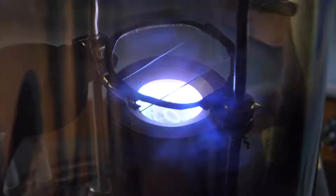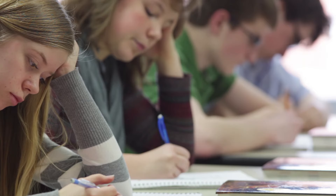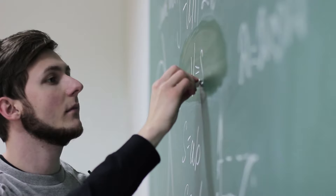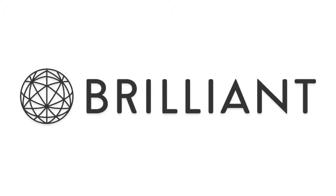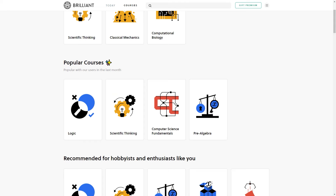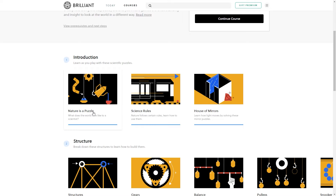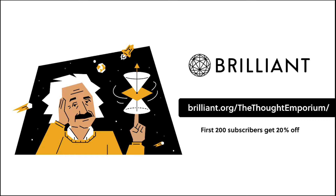Before I show some experiments for the final part of this series, we need to take a quick moment to thank the sponsor of this video: Brilliant. I've never been one for tests and memorizing — I'm much more interested in learning how you figure out the answers to questions. All the super hard science problems in this video are solved by just breaking them down into bite-sized pieces and tackling those pieces one at a time. Brilliant is an amazing online learning platform that lets you learn at your own pace across a huge variety of subjects. Click the link in the description or go to brilliant.org/thethoughtemporium to get started, and the first 200 people will get 20% off their first year of learning.